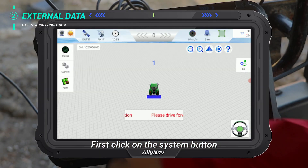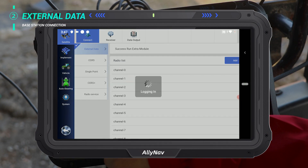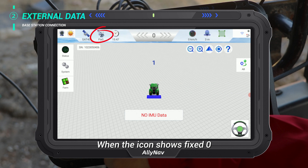First click on the system button, select Satellite, Connect, then External Data. Select the channel that matches the external radio module. When the icon shows fix zero, it means the radio connects successfully.